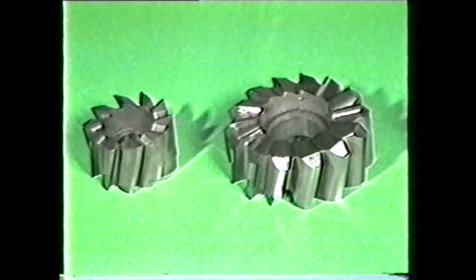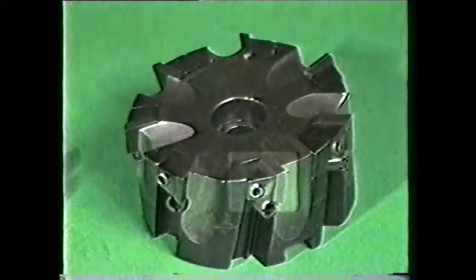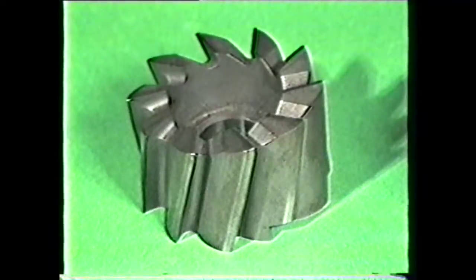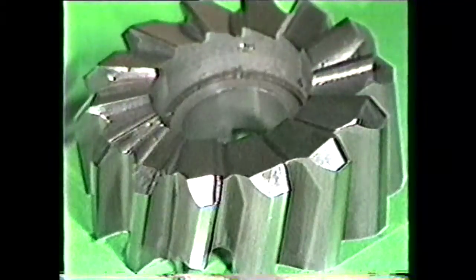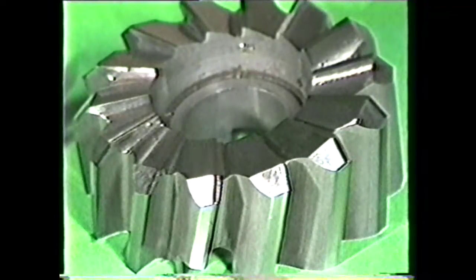A face milling cutter up to six inches in diameter is called a shell end mill. Cutters larger than six inches in diameter may have inserted teeth. These cutters come in a wide variety of diameters and widths, and may have square corners or be ground with an angle on the leading edge for longer life and better heat dissipation.